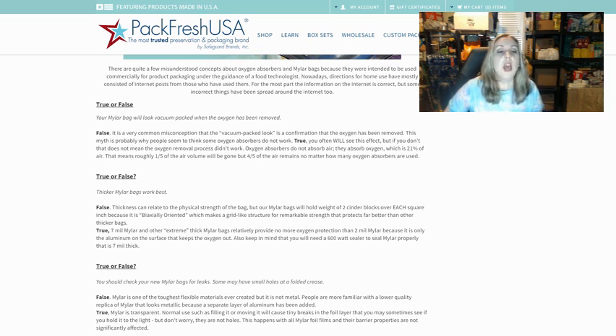You often will see this effect, but if you don't, that doesn't mean that the oxygen removal process didn't work. Oxygen absorbers do not absorb air — they absorb oxygen, which is 21% of air. That means roughly one fifth of the air volume will be gone, but four fifths of the air remains no matter how many oxygen absorbers you use.